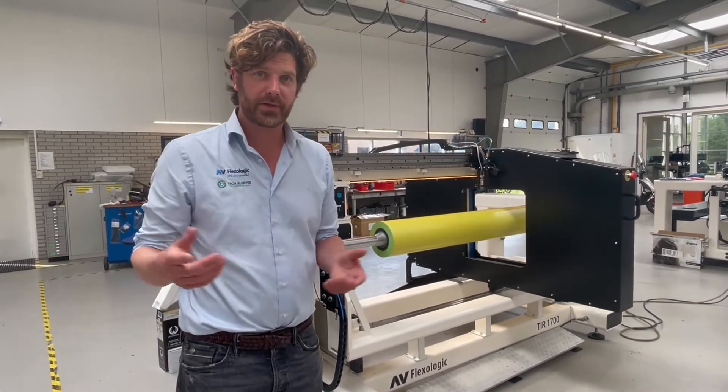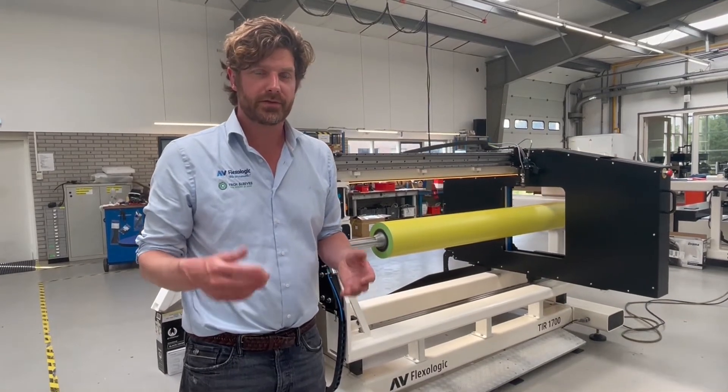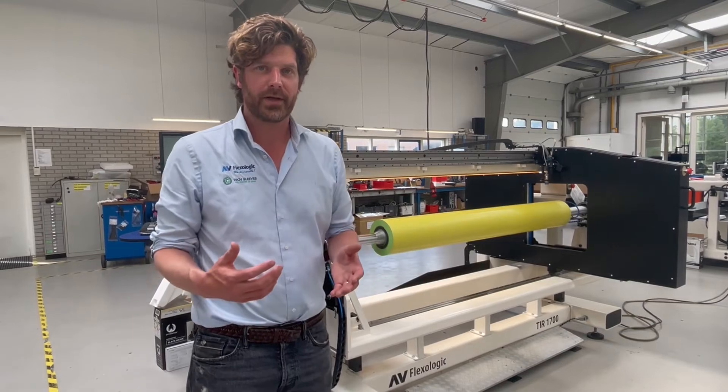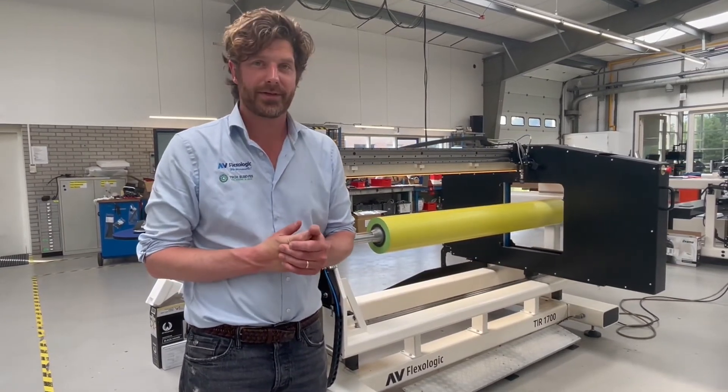Thank you for your time. You can find more information on our website about this machine — it's a new development. We spent many years developing both the machine and the software, and it's very cool and it will help you a lot in your process.